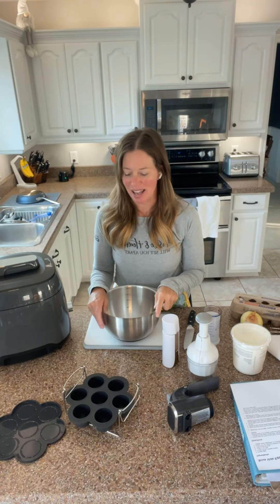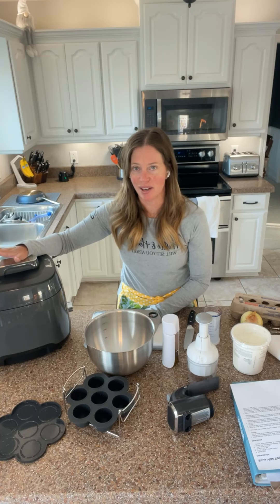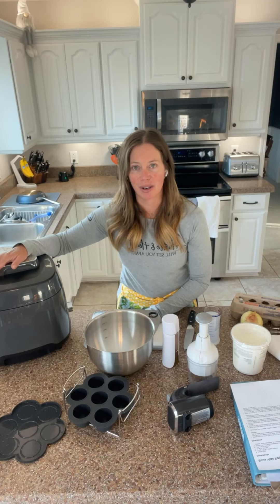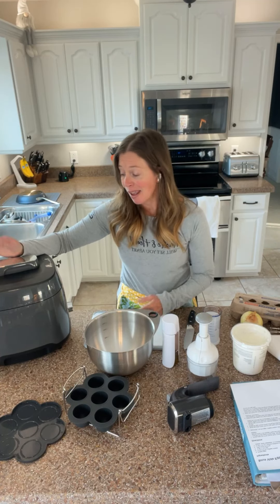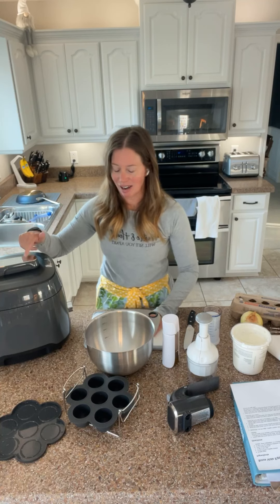I'm going to pop on — if you are watching this live or in August, our amazing multi-cooker is a hundred bucks off. So if you are interested in that and it piques your interest after watching the video, or you're looking for a multi-cooker to be able to do sous vide cooking, this is definitely the ticket.